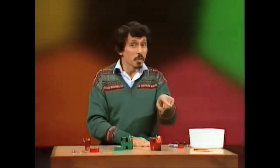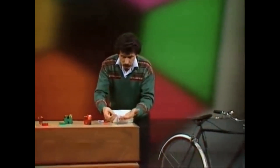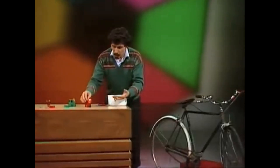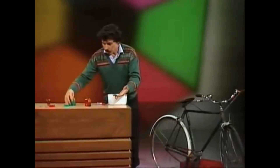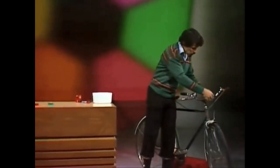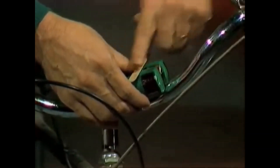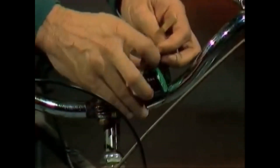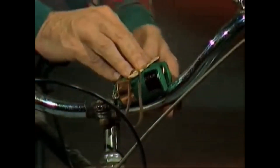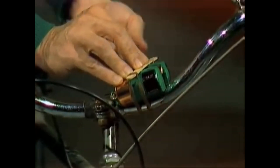Now comes the problem of attaching those lights to the bicycle — and this is very easy. All you need is a couple of rubber bands, strong thick ones, and a couple of ice cream sticks. Front light first: we place it across the handlebars in that position. Take one of the ice cream sticks, put it in that position, and then one of the thick rubber bands goes from the front of the ice cream stick, down underneath the batteries, underneath the handlebars, and up to the ice cream stick at the back.